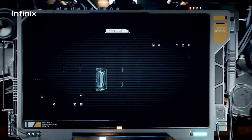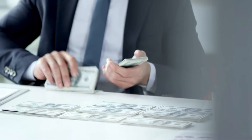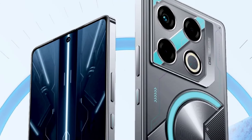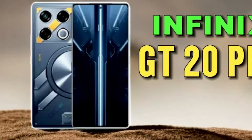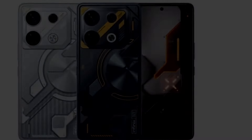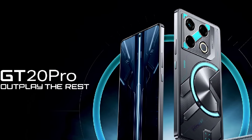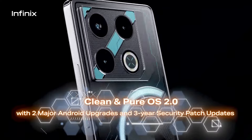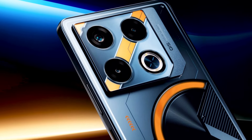The Infinix GT20 Pro is a fantastic gaming phone for its price, expected to be around $200. It offers a unique design, robust performance, a good display, and surprisingly capable cameras. The software experience is clean with minimal bloatware, and Infinix promises two years of OS updates and three years of security updates. If you're in the market for a gaming phone that can also handle everyday tasks effortlessly, the GT20 Pro is definitely worth considering. It brings a lot of competitive specs for the price, and not in a gimmicky way either.